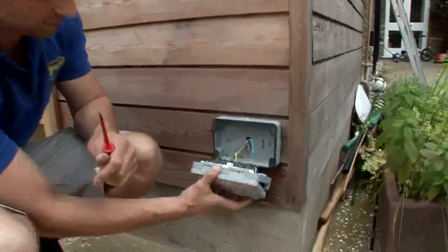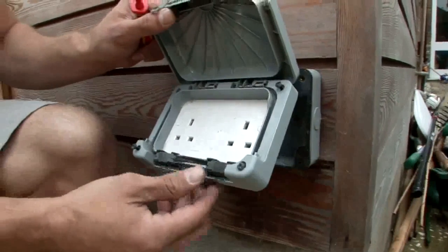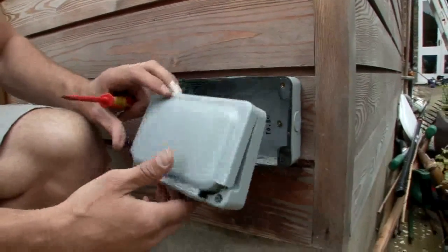Here we have the double socket itself — it's an MK make. It's basically just a double socket that's compatible with going outside. You've got the rubber pieces there that protect the cables and stuff when the front cover is locked.